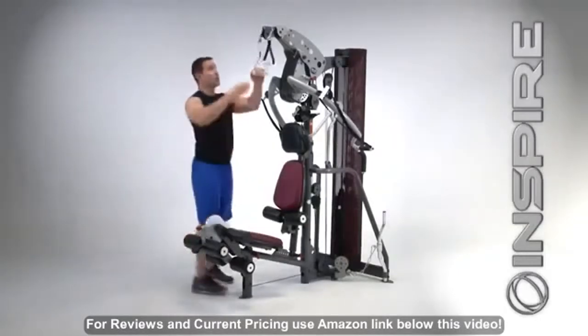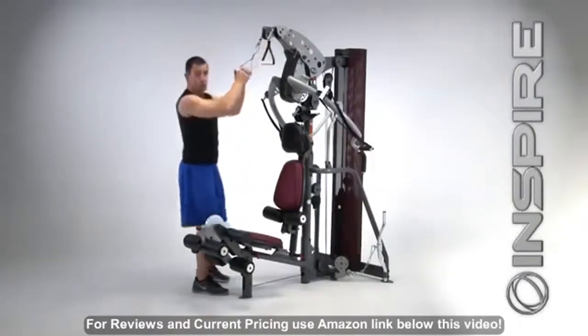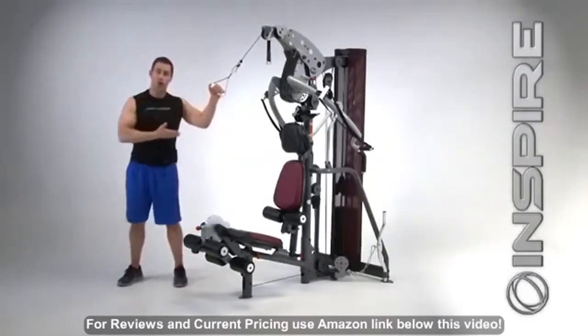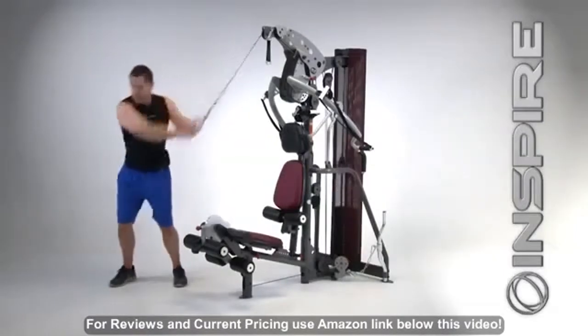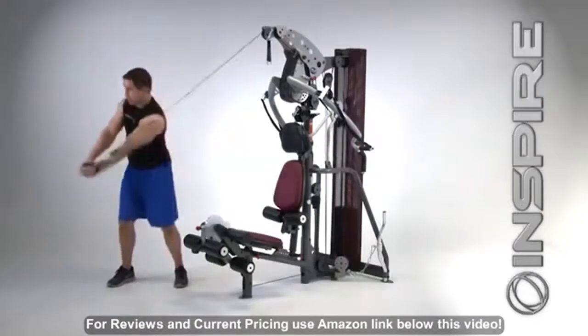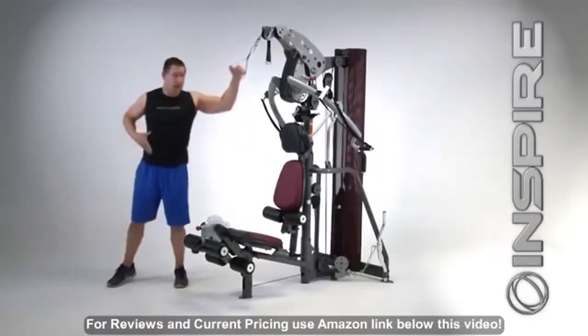We also went to 50% resistance each side, so now you can do functional training exercises from your high pulley. So if you're a golfer and you want to be able to hit the ball farther, you're going to want to reach back and go through that golfing motion with resistance, which is going to build those rotational muscles in your midsection.